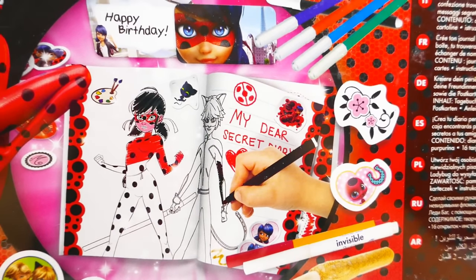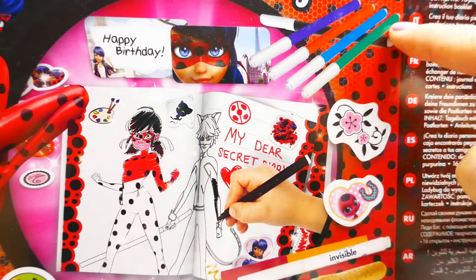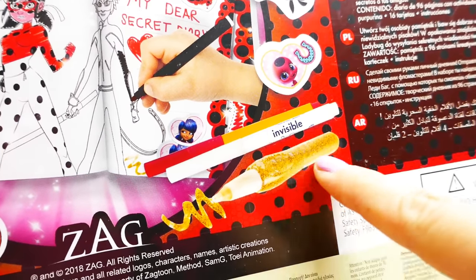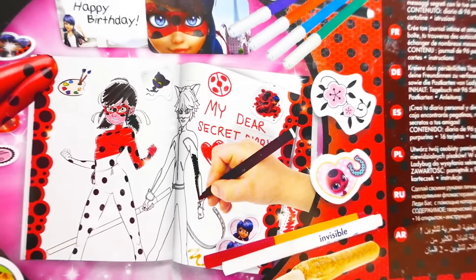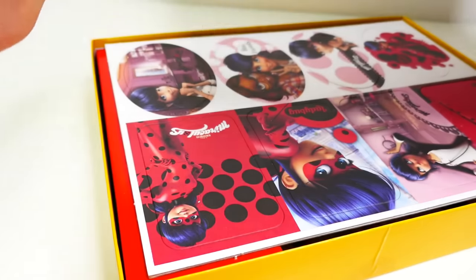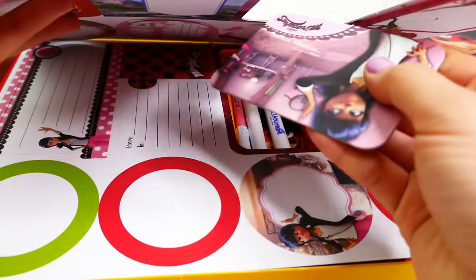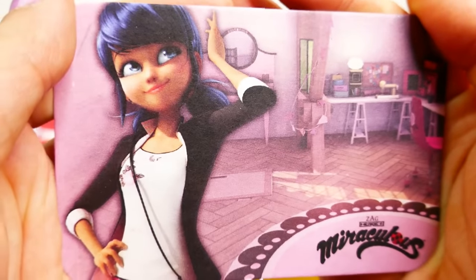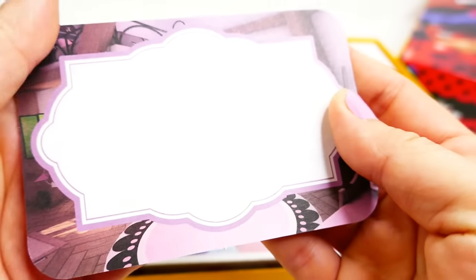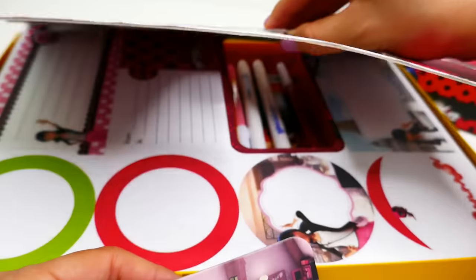Let's take a look at the back - we can see everything that comes in this kit: the diary, you can color Ladybug and Cat Noir, there are markers, stickers, a super special invisible pen, and even a glitter pen. Let's open this up. Oh my gosh - up here we have some cards made of cardboard. Isn't this one pretty? On the front we see Marinette, and in the back there's a blank space for your message.